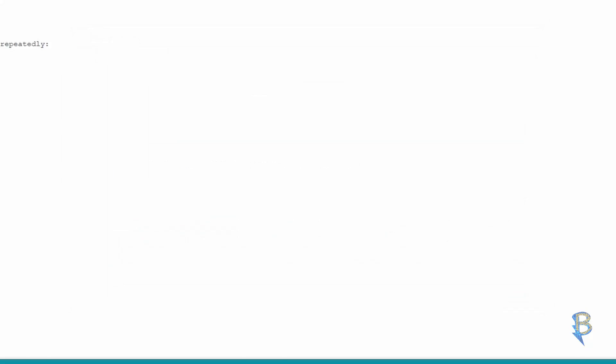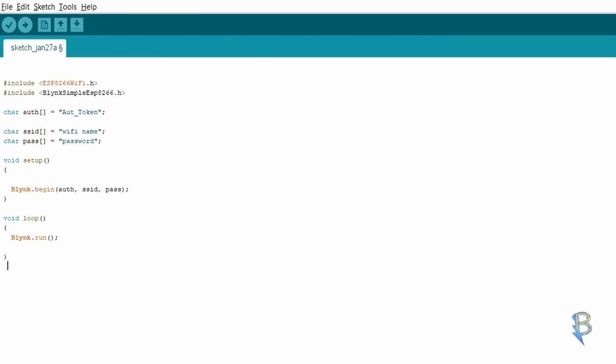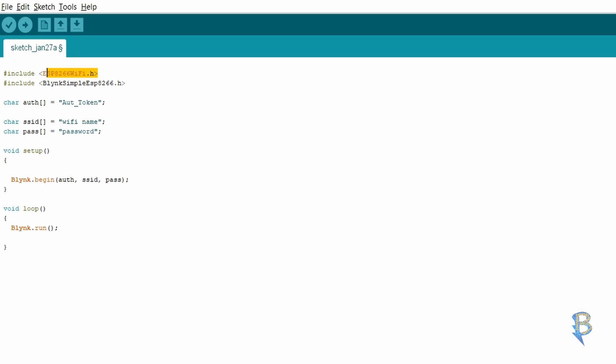Let's check it out. The code includes ESP8266 Wi-Fi and the Blynk library. This is the library file. Let's check the authentication token — we have a private key. Next is the Wi-Fi name and Wi-Fi password. This uses a 2.4GHz network.